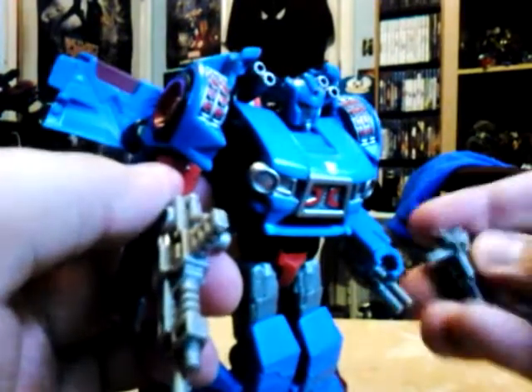As mentioned before, he can hold his guns, and he's ready to hold both of them.